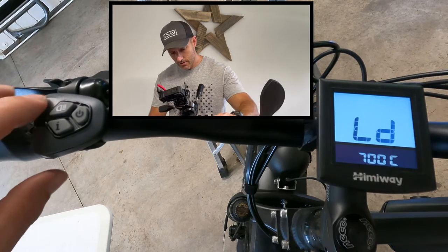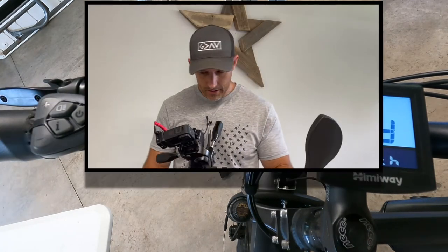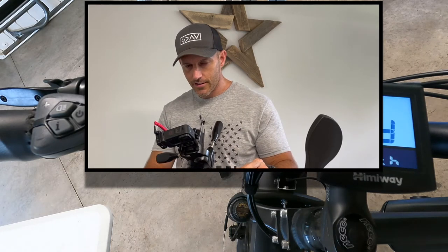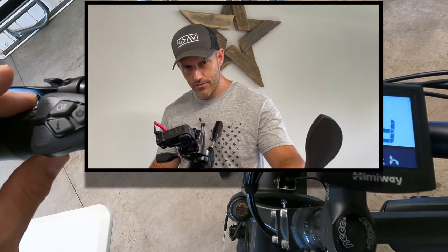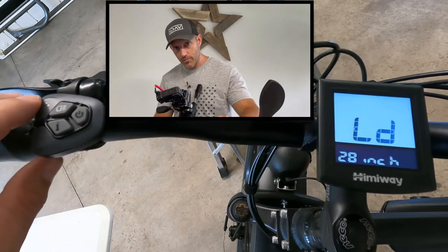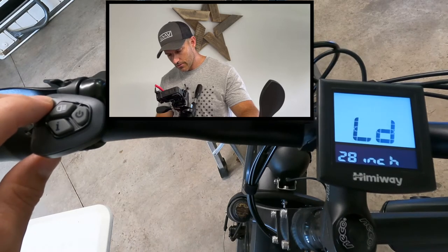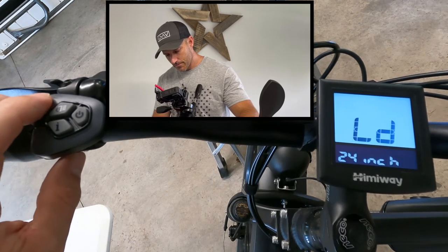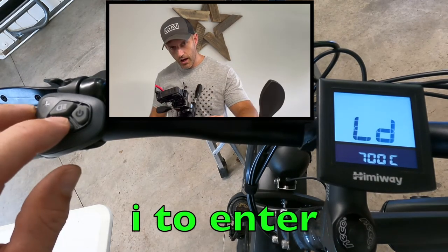Now right here is your tire size. I had mine set to 700. I can't tell you exactly what the best size is, but I've been seeing a lot of people say 700, and everything else on this bike is metric so I'm guessing 700 is metric. Some will set it on 28 or 29, but I'm going to leave mine on 700. Push plus or minus to go up or down, and push I to enter.